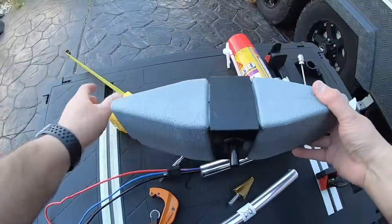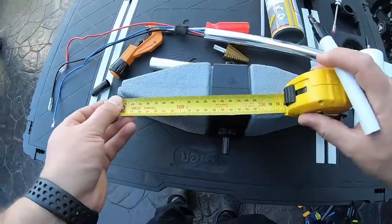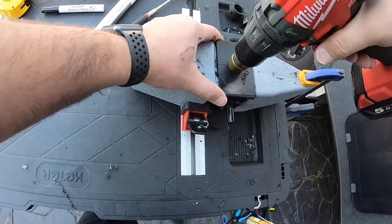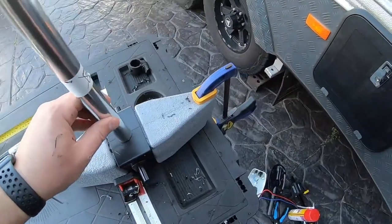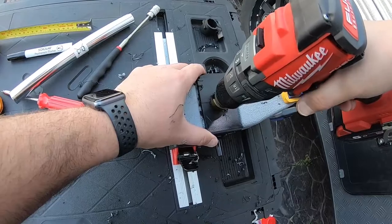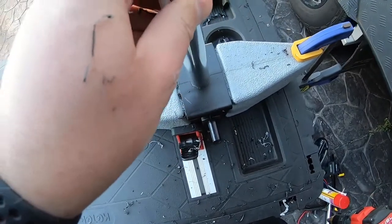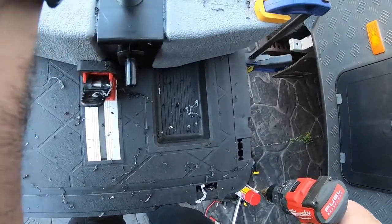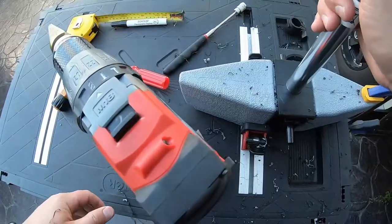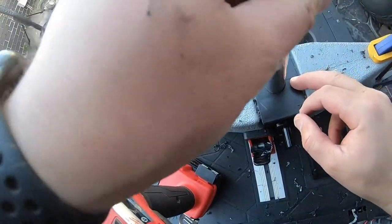The next step is to measure halfway — that's about 340 — and then drill. We're almost there and we want it to be tight. The top one is fine and perfect; I don't want to make the top hole any bigger.